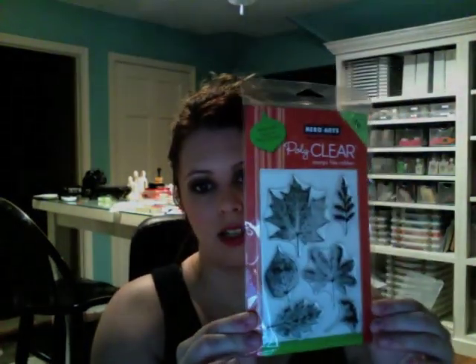Two Peas in a Bucket got them in stock so I ordered them. The copper ink I picked up specifically to use with this next product - the Hero Arts Real Leaves clear stamps. I just thought the leaves would look amazing stamped with that copper ink.